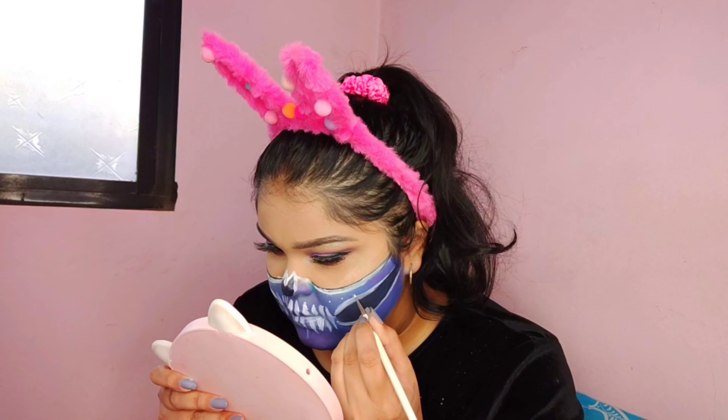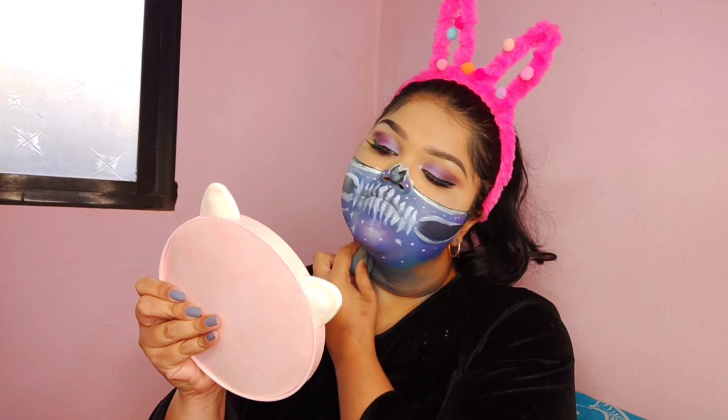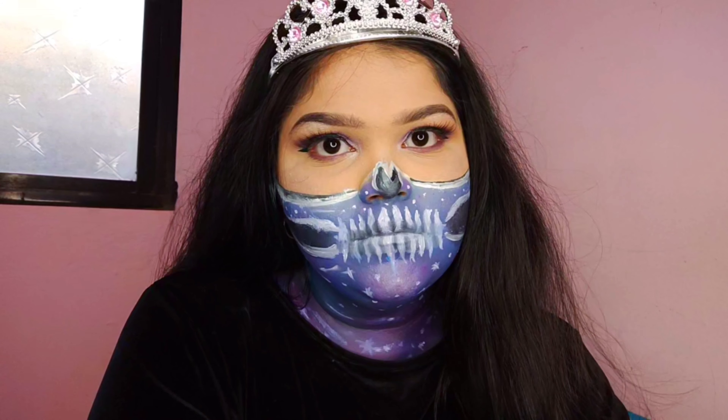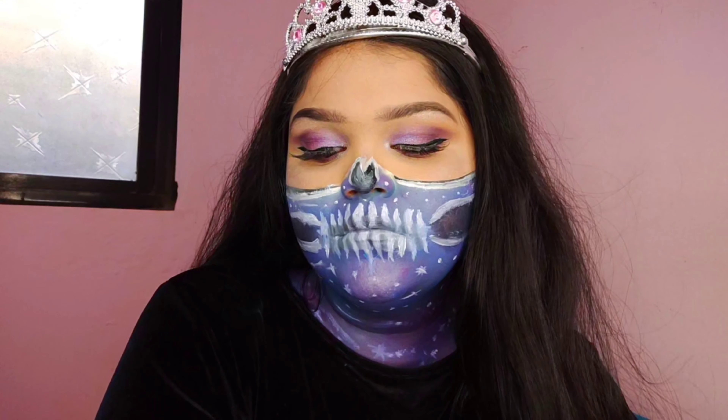Then I'll add in some stars and dots. Since this is a galaxy skull, you can add as many stars and shooting stars as you want — just make it look beautiful. This is how the look has turned out and I'm quite happy with it. Please do all the usual things if you like the video, and I'll see you in my next video. Until then, stay beautiful, stay safe — bye bye!